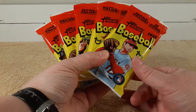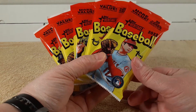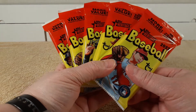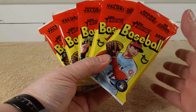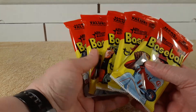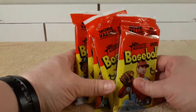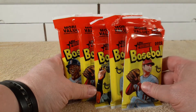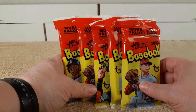Hello, this is Christopher, and welcome to a special Saturday baseball card opening video. I usually don't post opening videos on the weekends, but I'll do a special exception here.